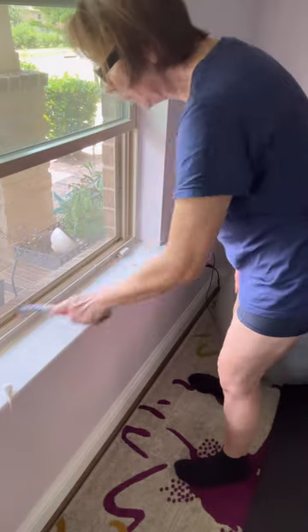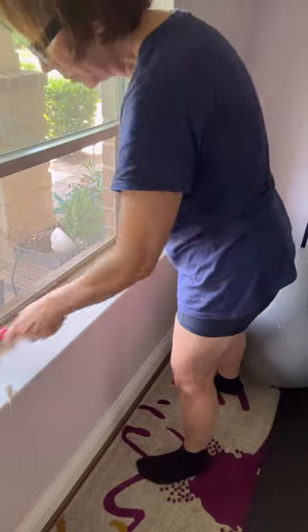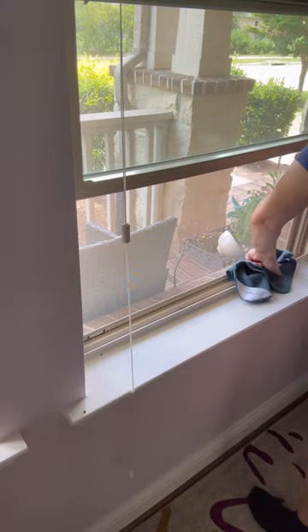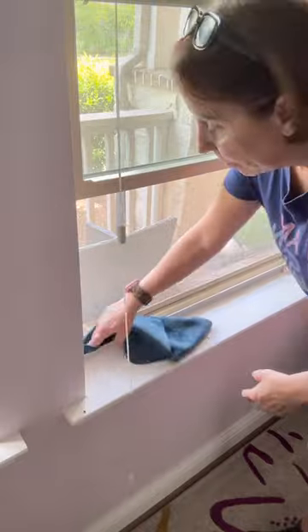Now grab that spin brush, old toothbrush, or whatever type of cleaning brush you have and scrub that track. Then grab your microfiber towel and wipe all the leftover product out of the track and dry it completely. And here is the end result.